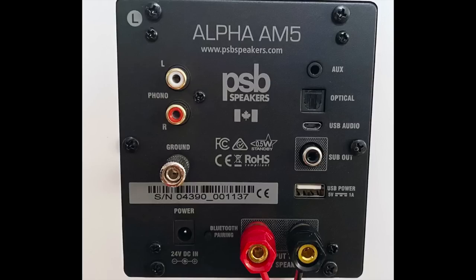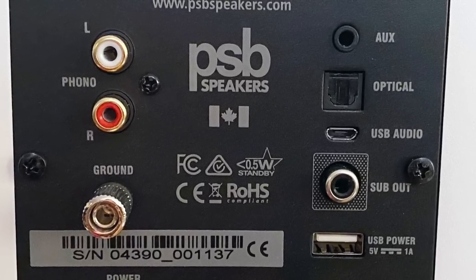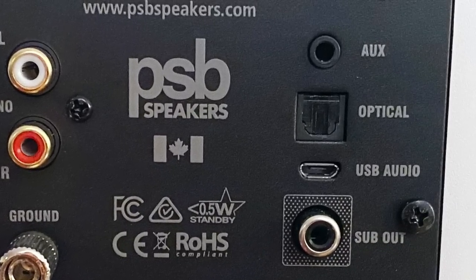We have a 3.5 millimeter analog input, a turntable input for moving magnet cartridges — and it's not just any iffy phono input; the NAD phono pre-circuitry is incorporated into the AM5, so it's got to be pretty decent. I didn't have a turntable with a moving magnet cartridge on hand, so I can't tell you what it sounded like. For digital connections, there's Toslink and also USB. The DAC inside the speaker is limited to 48k 16-bit — nothing high-res going on here, but for this kind of speaker, I don't see that as a major issue.